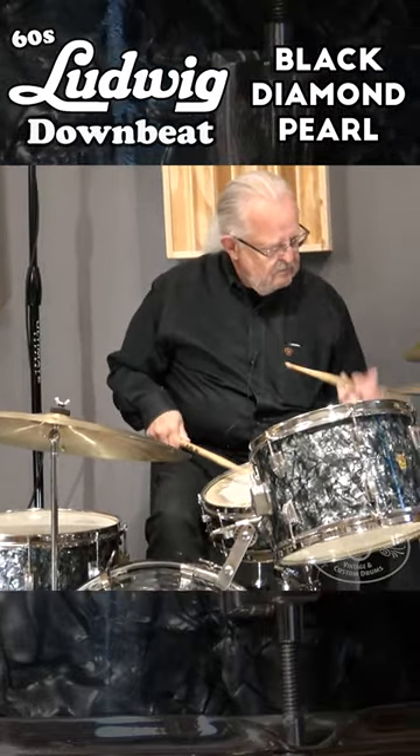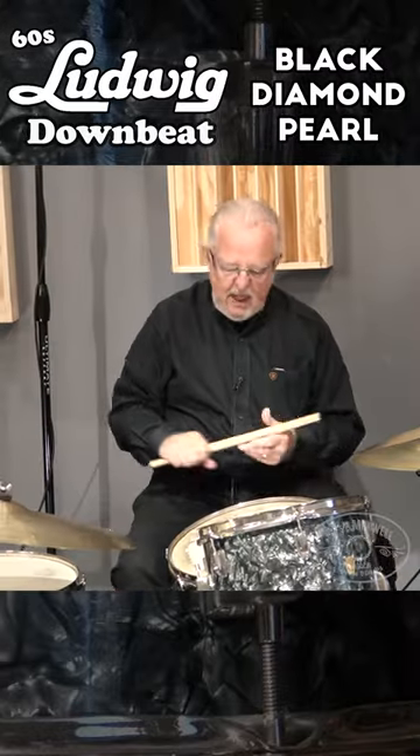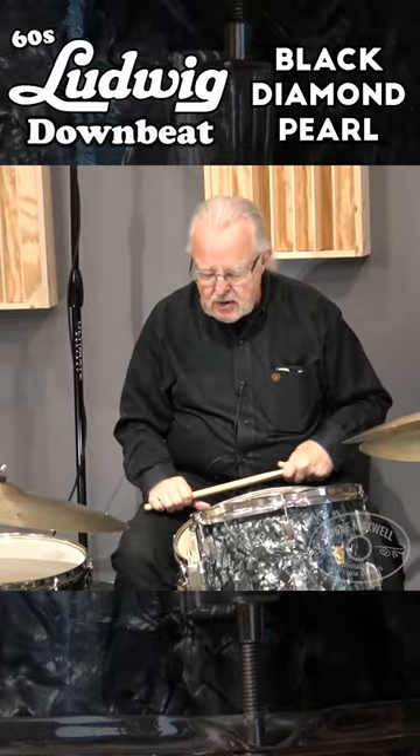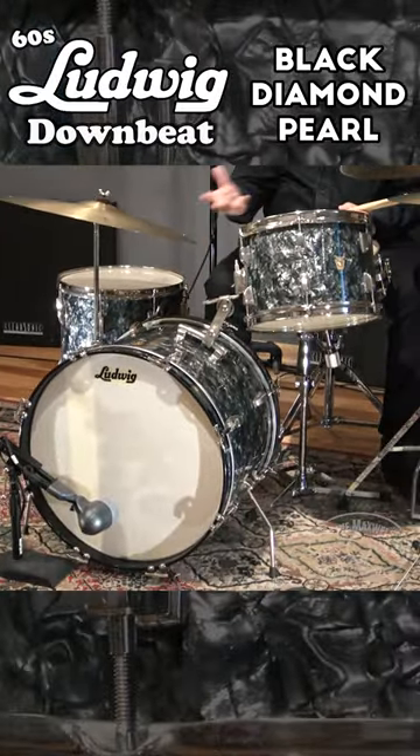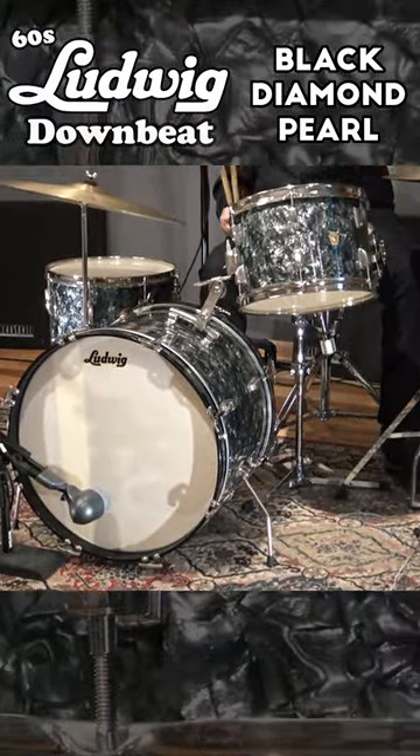Hey everybody, Steve here at the Illinois Recording Studio. Got some fun stuff today. I've got a Black Diamond Pearl Ludwig Downbeat Kit. This is basically pre-serial number era, beautiful nickel hardware, great set.